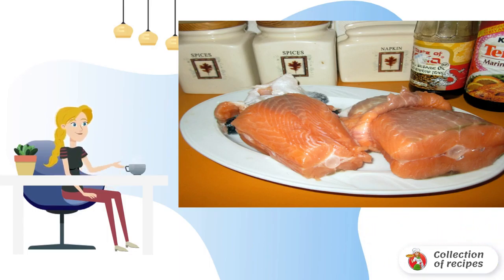Then, if desired, you can remove the bones. Put the fish in a small bowl and pour soy sauce over it. Add a little dried herbs to taste and, if desired, a pinch of pepper.